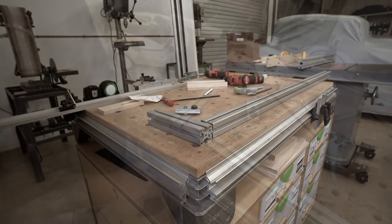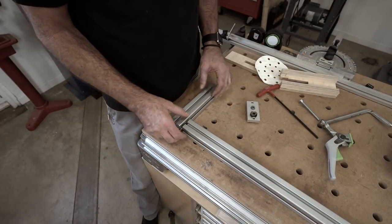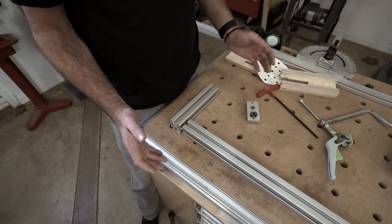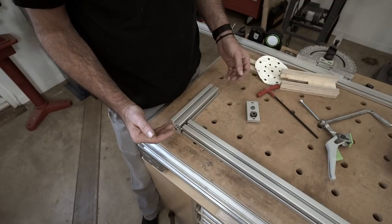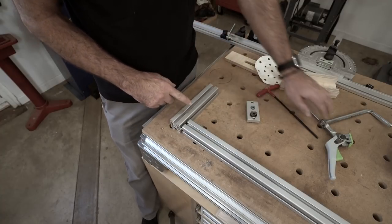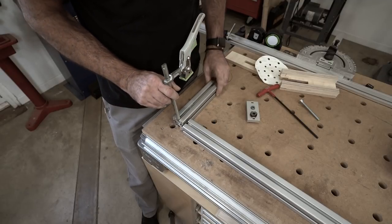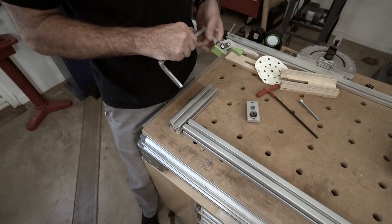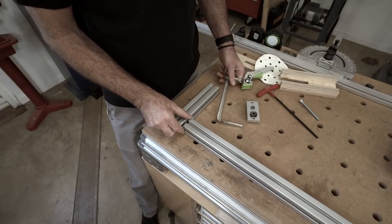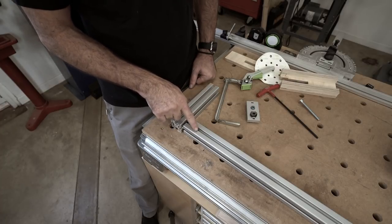There is, however, one problem. 8020 is great stuff — it's used in all sorts of industries, it's light, it's strong, it looks great. But the real benefit to using 8020 in a situation like I am is these T-tracks. This is 40 Series 8020, and it fits Festool clamps perfectly, which gives me all kinds of clamping opportunities around the table. But when you're doing a butt joint like this, I have an open side which I can't get a clamp to. And once this is tightened up, I will no longer have access to this T-track to get a clamp in.